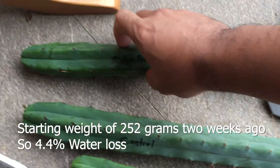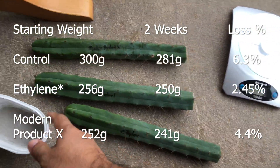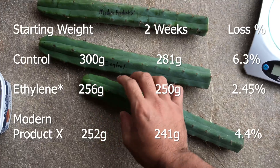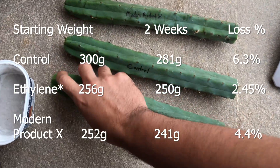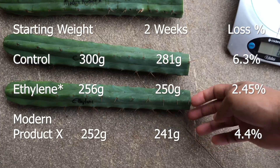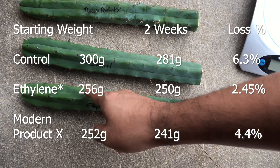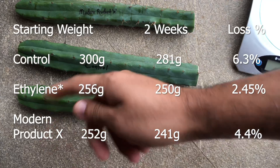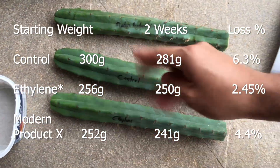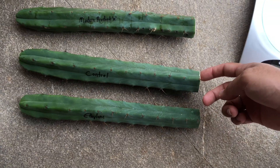I'll have to compare these to the starting weights. The major difference is there does seem to be some growth, judging by the color — it's a lighter green shade. Maybe the ethylene had some growth, as ethylene and GA3 generally have a correlation where when ethylene increases a little bit, GA3 increases as well in some cases, not always. The temperature has been fairly cool this past two weeks with only two or three days being a bit warmer.